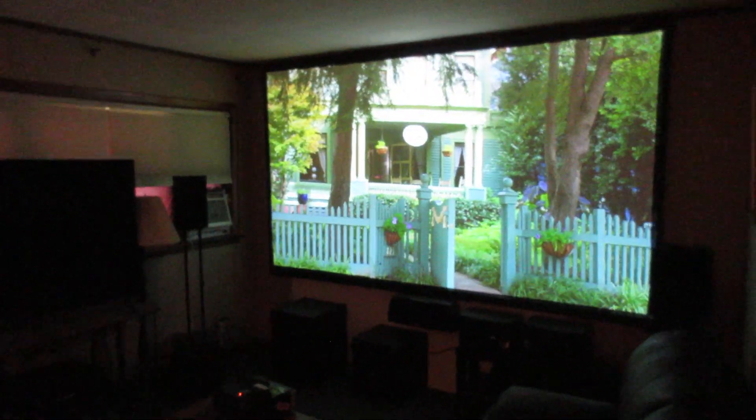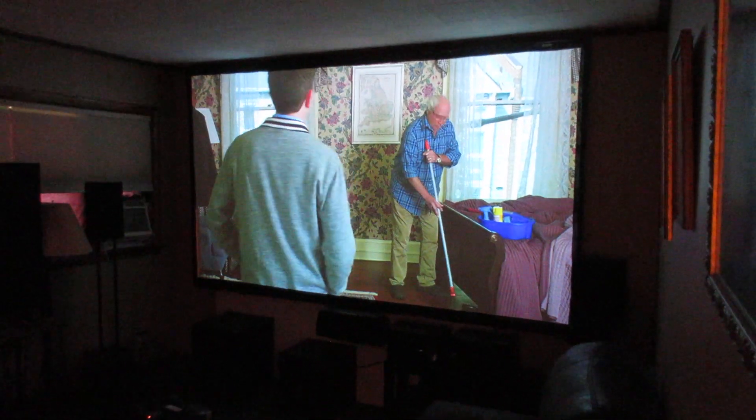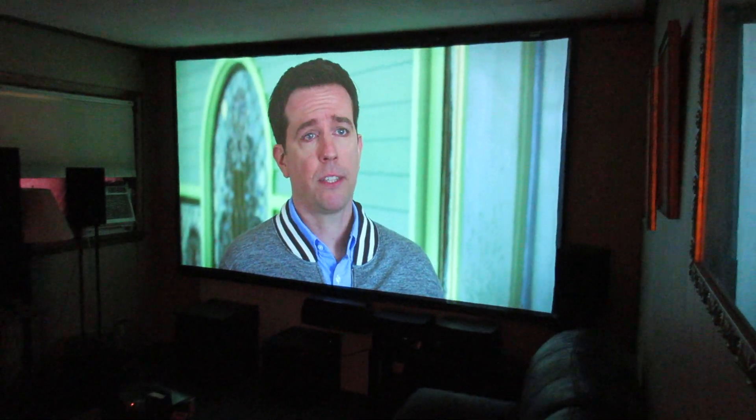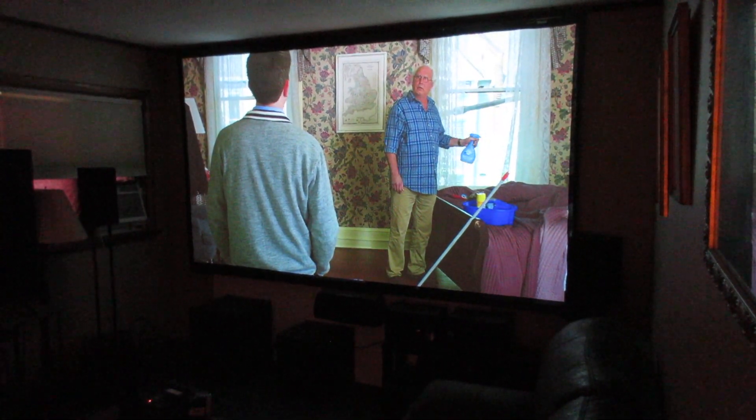This is Projector Dude. This is a video demo of the Epson Ultra Black 5030 — my favorite projector for under $800. Of course that's used; you can get them on eBay or Amazon. They're going for like $800 now, but I got this one for $600.